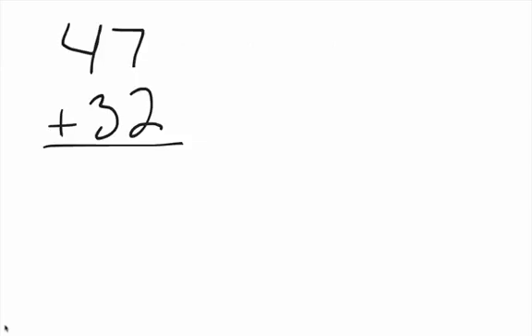We want to think about addition in a different way than we usually do. We want to think about it from left to right, instead of the normal way of right to left. So we want to deal with four plus three first — four plus three is seven, right? Seven plus two is nine.